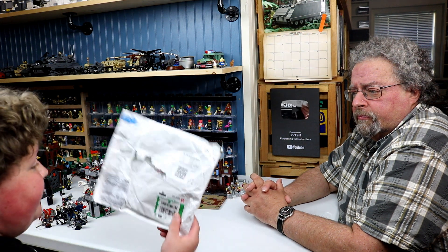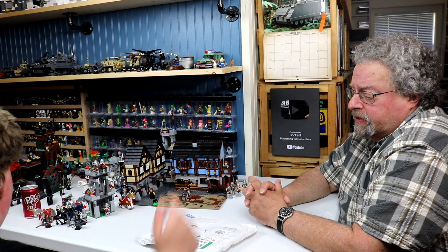We got two packages in the mail. First is from the United Kingdom — the UK. Always exciting.